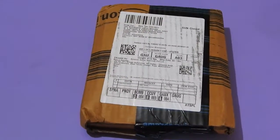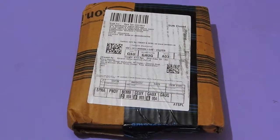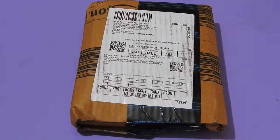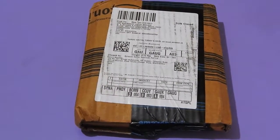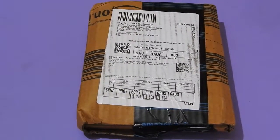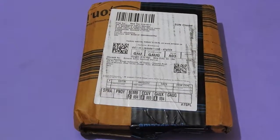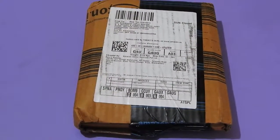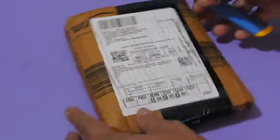Hello friends, how are you today? Recently I had bought one GoPro AAMIC-001 3.5mm microphone adapter for my camera, the GoPro Hero 5 Black. Yesterday I received a package, so let me open it up first.